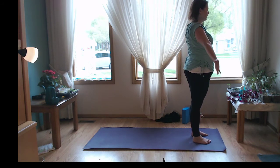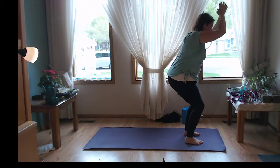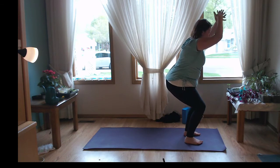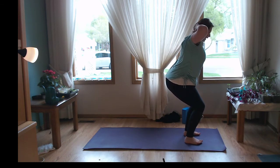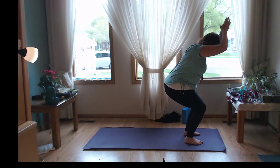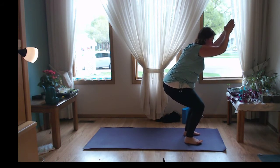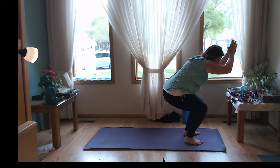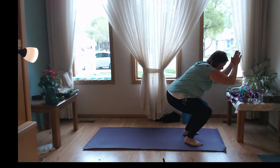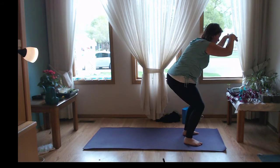Inhale, reach out nice and tall. Exhale, let's take it into chair pose — bend those knees, sink the hips. Keep working on those glutes. If your arms or shoulders are getting tired, you can try the boss arms: fingers interlaced behind the head, elbows opening up. Or hands at heart. Bend the knees, see if you can sink a little lower, activate into that low back, pull the belly button in. Exhale, let's take three little pulses: coming up, then lowering back down into whatever depth you'd like. Coming up slightly, keeping the bend in the knees. One more time — up and back down. Press all the way up to standing, reach it up, hands to heart.